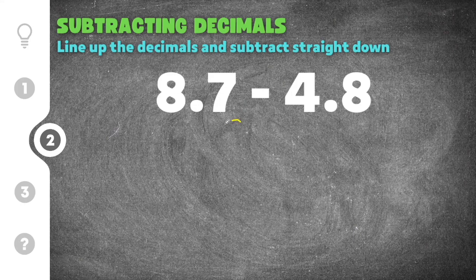Again the first step is to rewrite our decimals so that the decimal points are lined up. Then we're going to subtract from right to left just like we would with whole numbers. When we subtract 8 from 7, we have to borrow from the 8 and turn the 7 into a 17. I'm going to borrow, add the 1, and make the 8 into a 7. Then 17 minus 8 is 9.